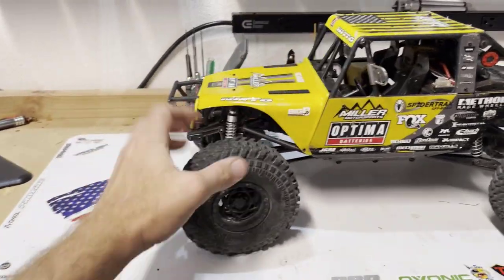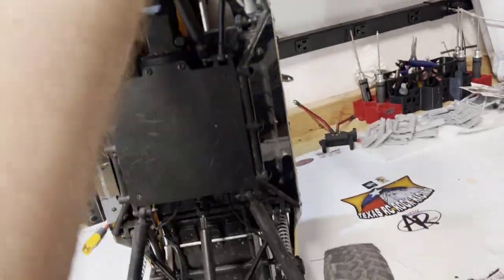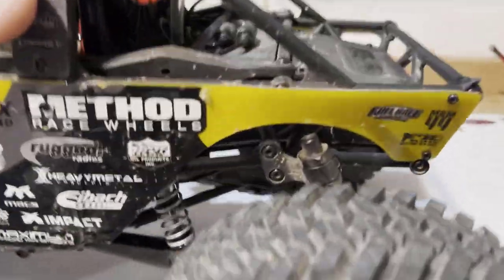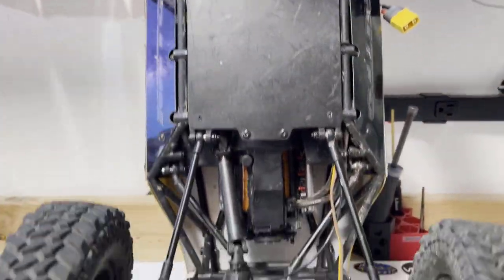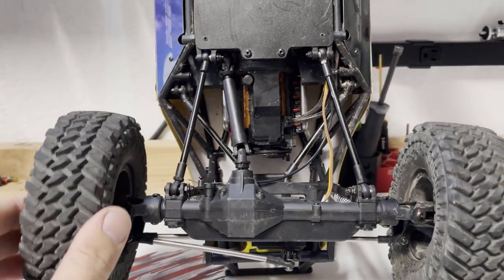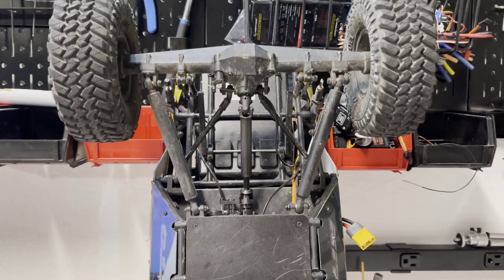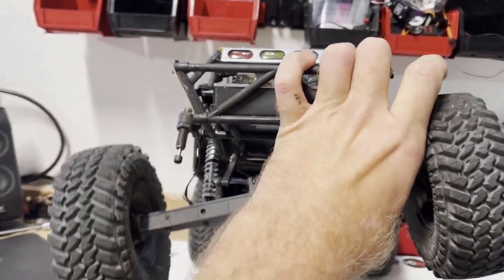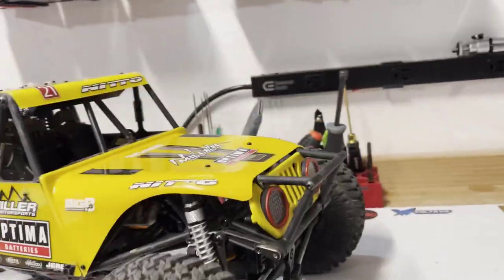Suspension-wise: dual rate springs, plenty of travel, no fluid from the factory, springy bump stops, and a full-length servo on axle. Overall the suspension setup seems pretty good — it handles decently well. It does have some traction roll, but the sway bars are functional. Get one side up and it'll rotate, pulling the other one with it to keep it flat.